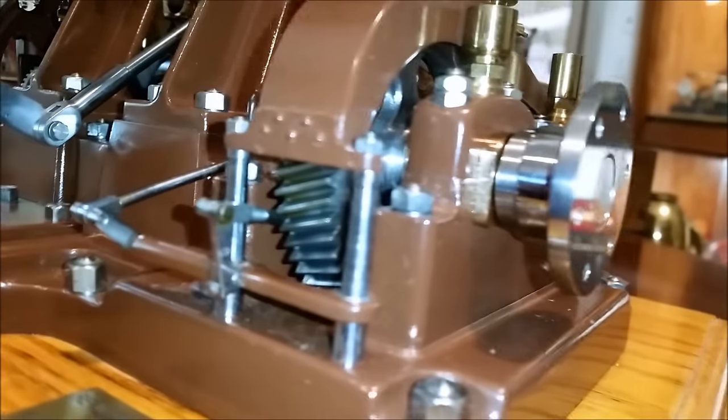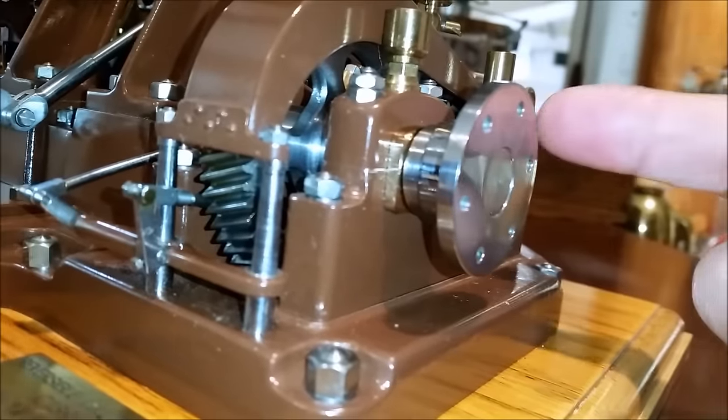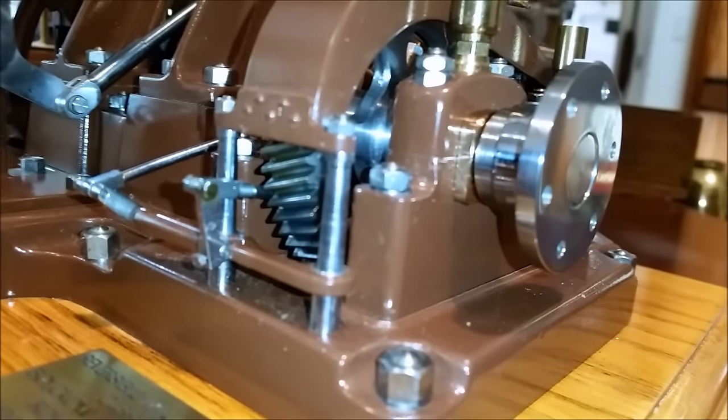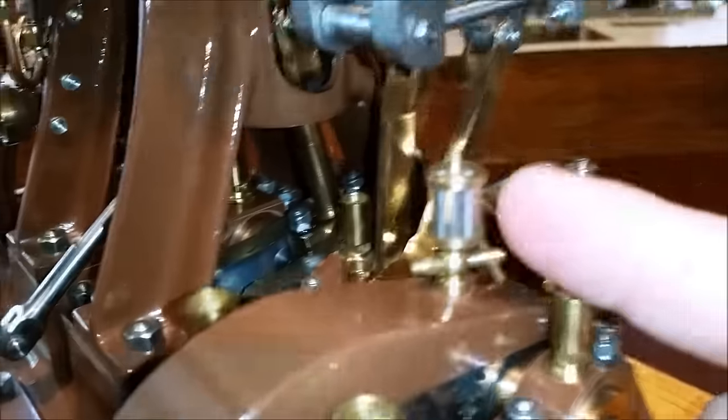Here we have a very highly detailed piece. You can see it's got helical gears, just like the original would have. These helical gears were required when you're rolling out sheet metal — if you had straight-cut gears, you would leave ridges in the surface of your sheet metal and it would not look too pretty.